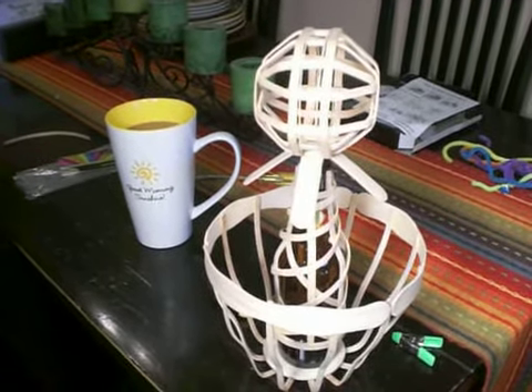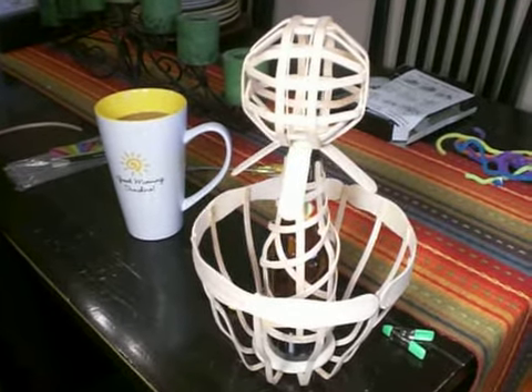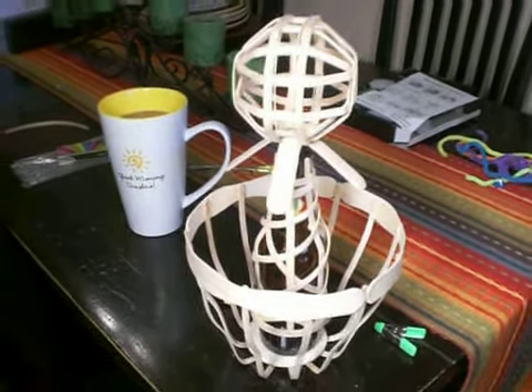Welcome to my YouTube channel, Craft Stick Crafts. I'm Brad Griffith, the inventor and creator of this new woodworking craft.